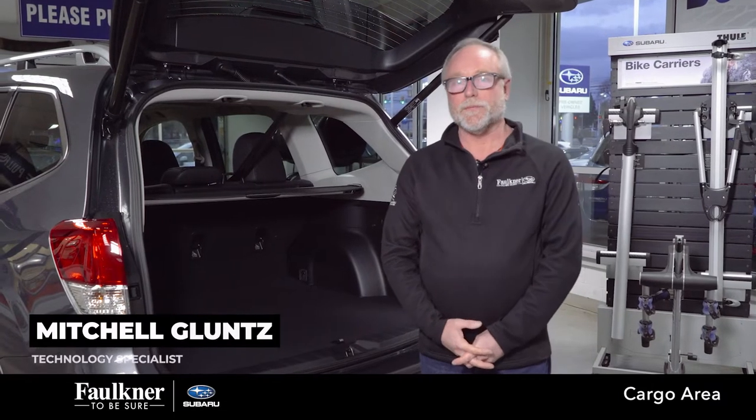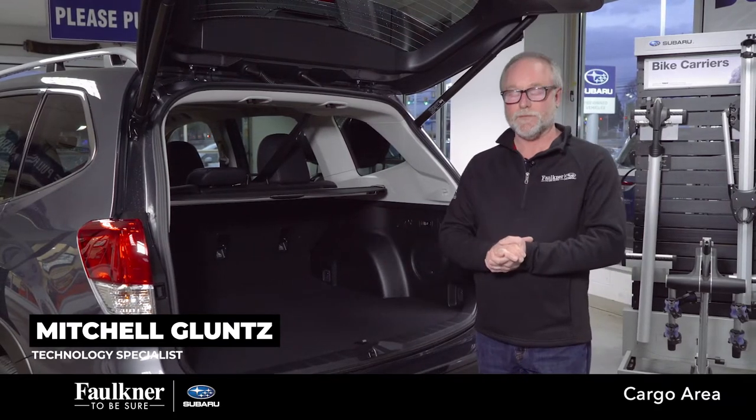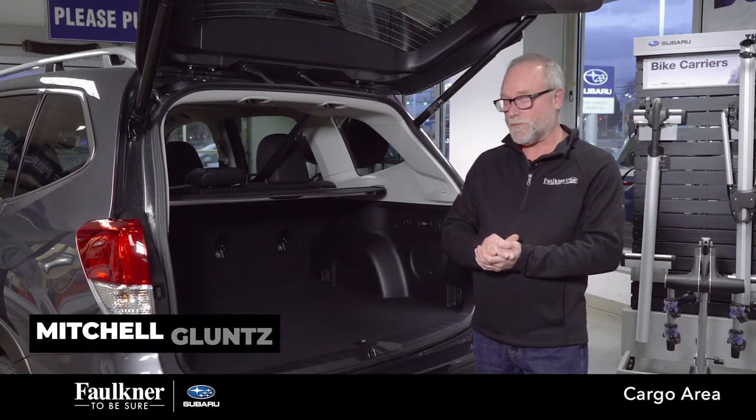Hi, I'm Mitchell Gluntz. I'm with Faulkner Subaru Harrisburg. On tonight's video, we're going to show you the cargo area of a 2023 Subaru Forester.